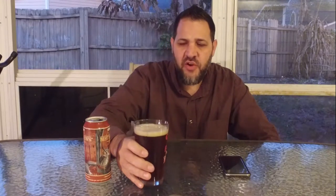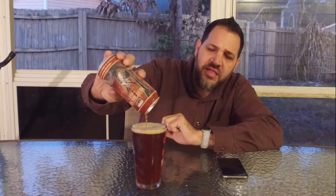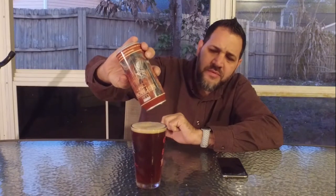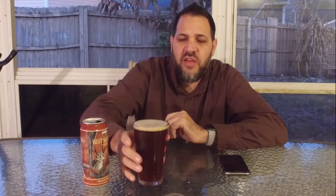First sip — very good. It's refreshing in the sense that it has a slight hoppy brightness to it, but it also has the very things that make a brown ale a brown ale, which is that kind of malty, nutty, toasty flavor.